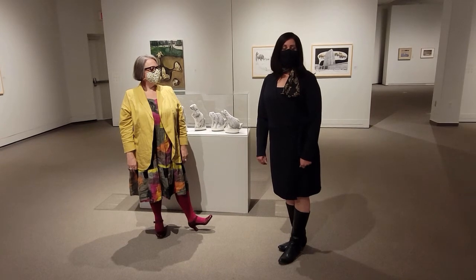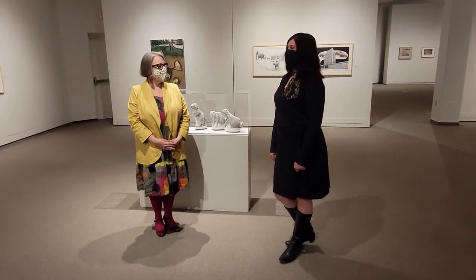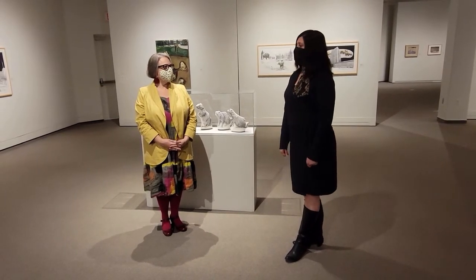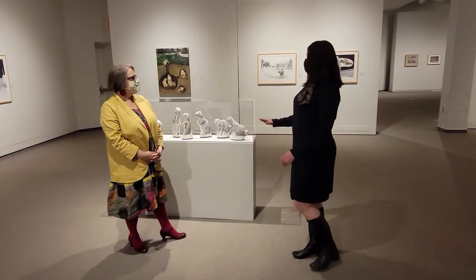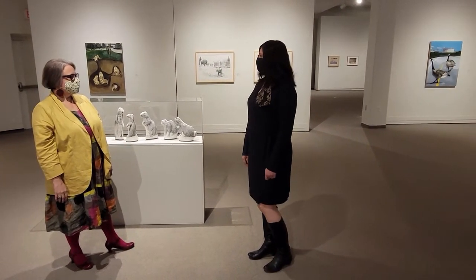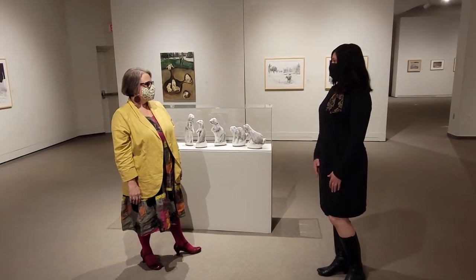I'm Jennifer Corian here at the Bustam Museum and Art Gallery with artist Belinda Harrow. We're here in her exhibition 'Unsettled' to talk a bit about some of the works. So Belinda, you have three different media in this exhibition — paintings, drawing, and sculpture. Can you talk a little bit about why you chose to work in those different areas?